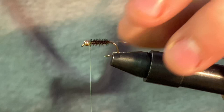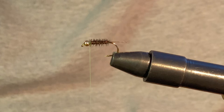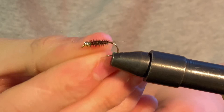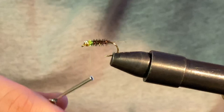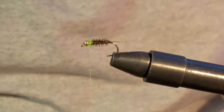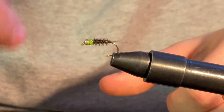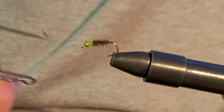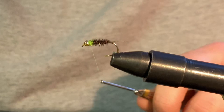Now we have some ice dubbing here — olive colored, sparkly green. Add a little bit of that onto the thread, then add just a tad bit more dubbing. And just like that, that's how you tie the Frenchie fly. We'll whip finish here, sticking it right behind the bead head. And that is how you tie the green Frenchie fly — a great fish-catching fly.